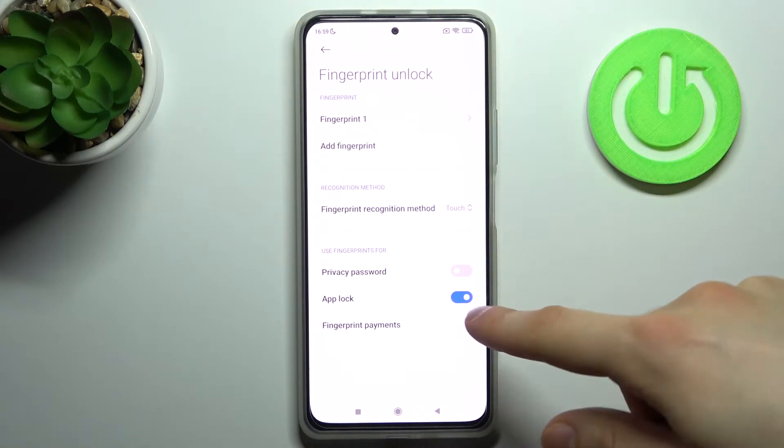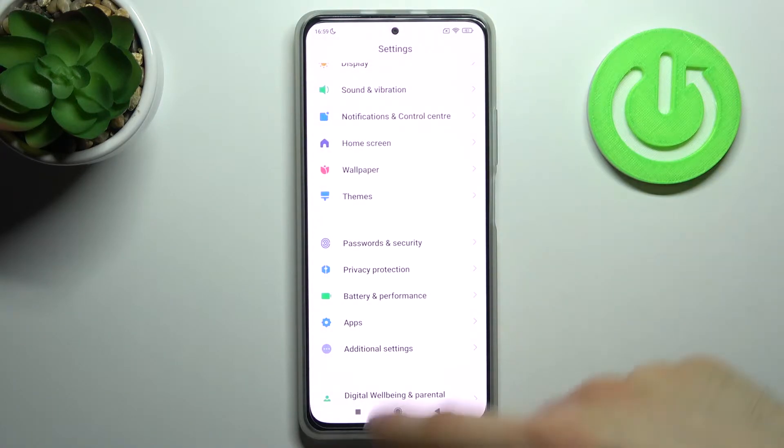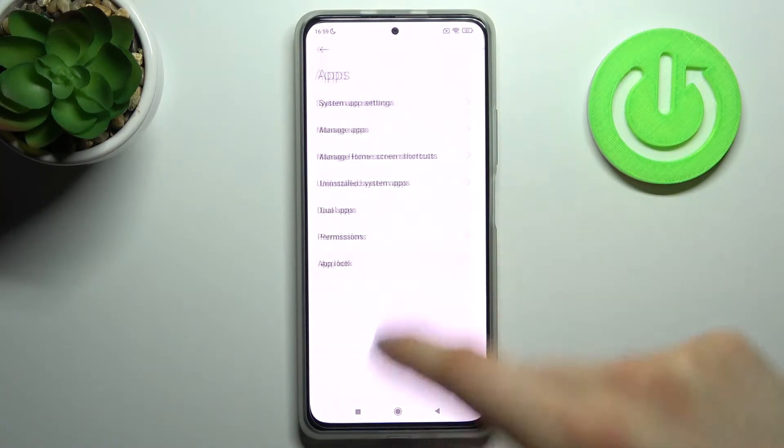Here you will have to enable the App Lock feature, then go back to Settings, to the Apps section, and then go to App Lock.